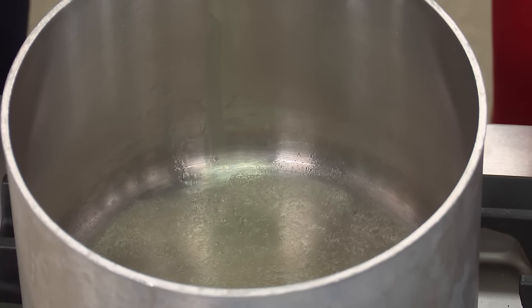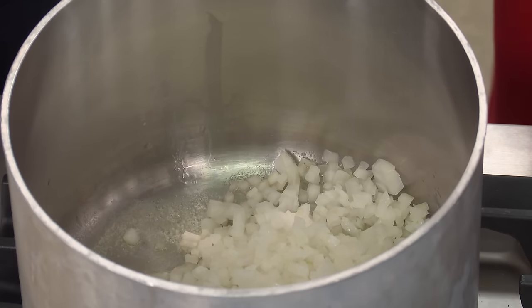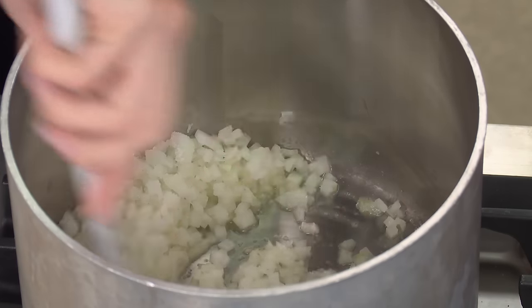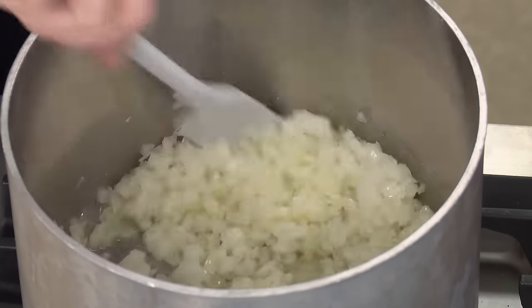We're going to start by sweating one large onion that has been chopped fine. I said 'sweat' not 'sauté' on purpose — we don't want any color on our onions, we just want to soften them. We're going to add a teaspoon of table salt, which will extract moisture from the onions, help them soften more quickly, and also hinder browning. We'll let this cook for about five minutes until the onions have softened and become translucent.